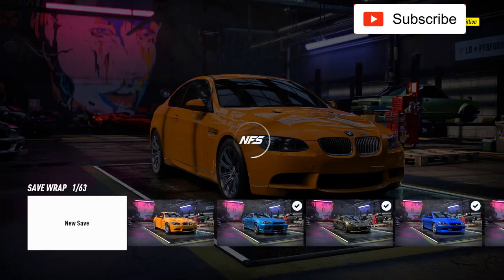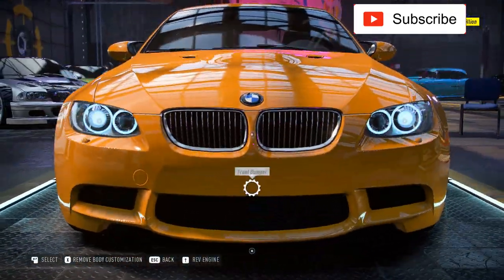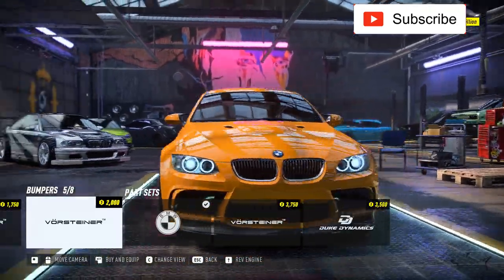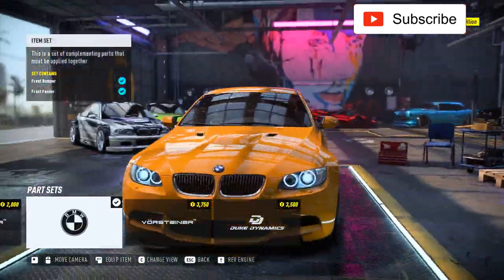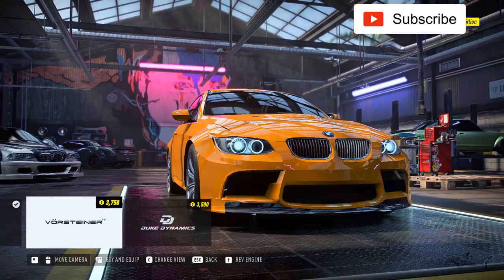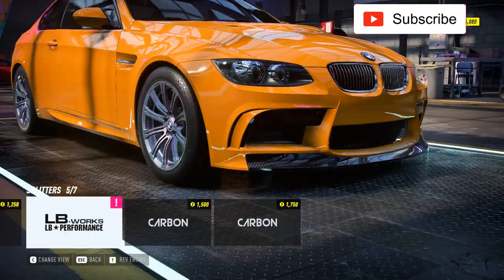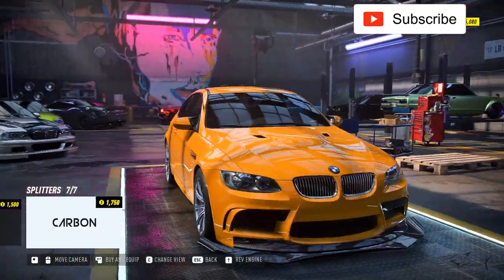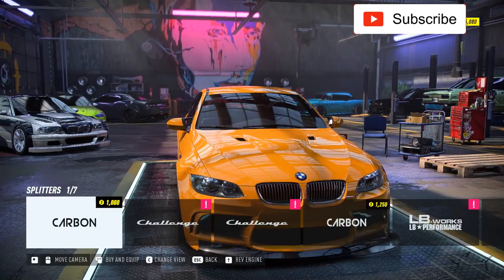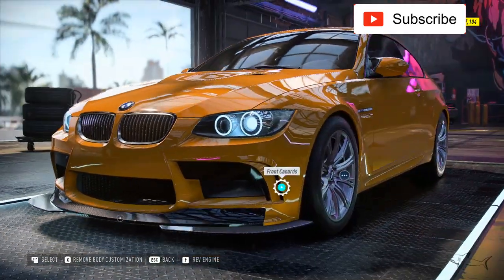Right now it looks like a stock car, but let me show you what we'll do with this beast because it has 880 horsepower. Look at this aggressive package — I don't know if I should take this one or that one. No, this one is better, it's more aggressive. I can only put this splitter because the other ones are ugly.